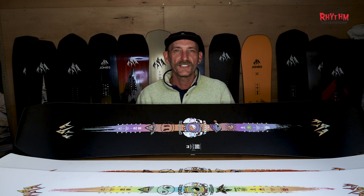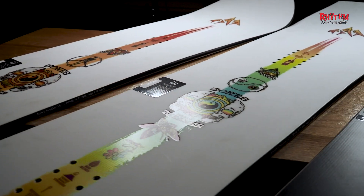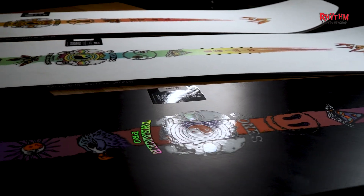Whether you're an expert rider seeking high-speed trickery, a playful freestyler, or a female rider looking for a board tailored to your style, Jones offers the perfect Tweaker model for you. Find your perfect match at Rhythm Snowboard Shop here in Cooma.